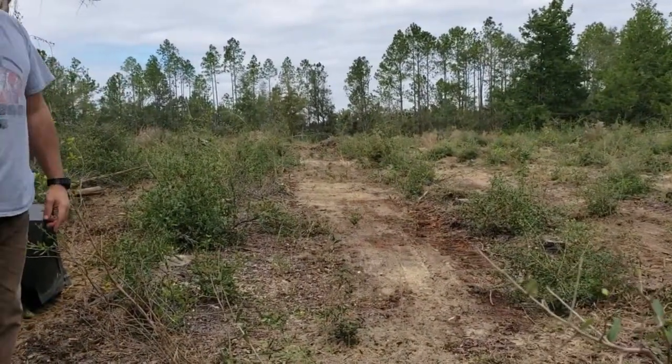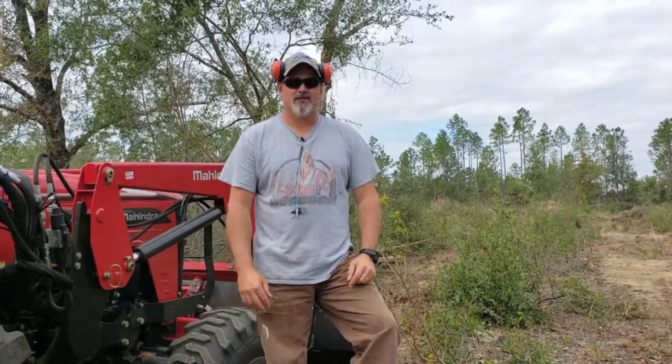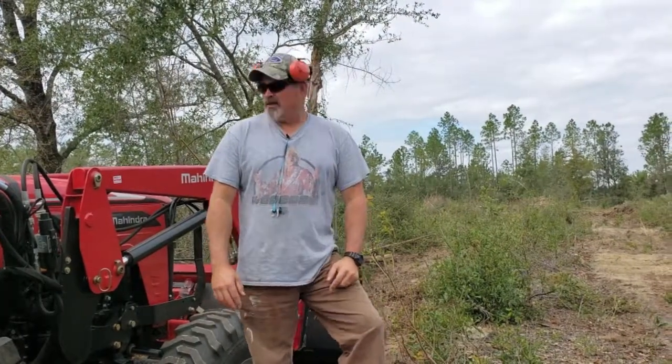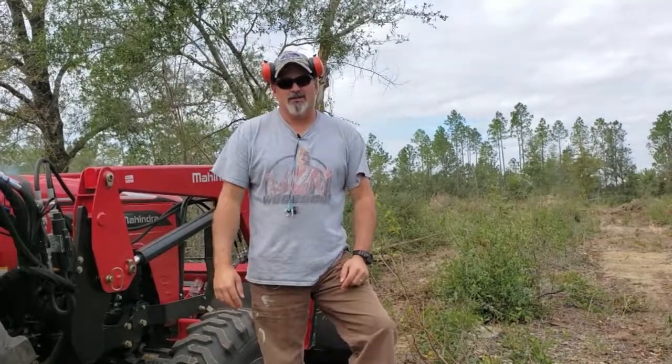I still got some work to do as far as learning how to float the bucket and stuff, but it's coming out good. The Mahindra's four-wheel drive is just going through this thing like it's butter, so I've really been impressed with the machine so far. I look forward to getting some more implements and doing some more work around Hamiltonville.